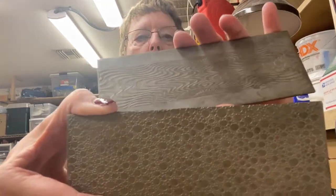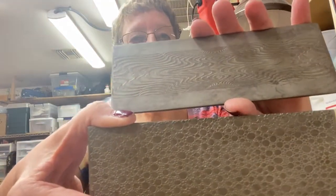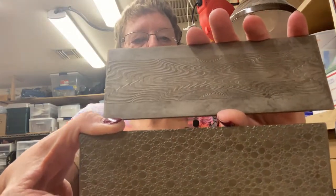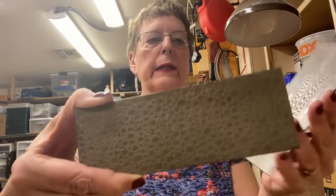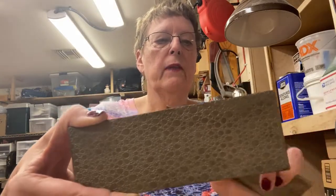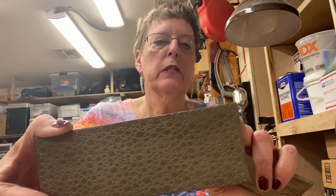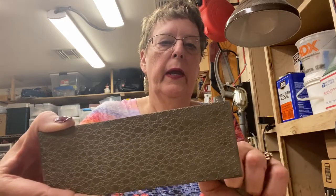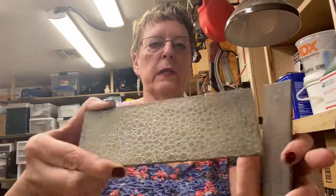Let me show you the plates first. These are what we call steel plates. These are two that I've accumulated recently and what I like about them — I love the pattern, which you'll see in a minute, but I also like the size of them. Most of the plates I've had until now are just a little bit not quite as tall. And I love having this because it helps me when I'm making cuffs and some other things.